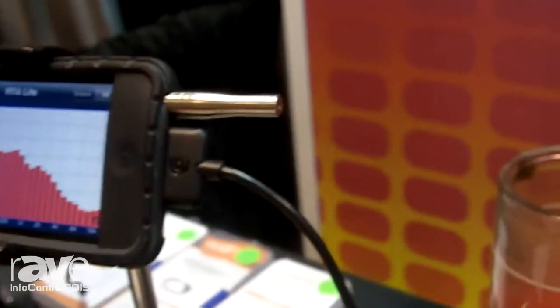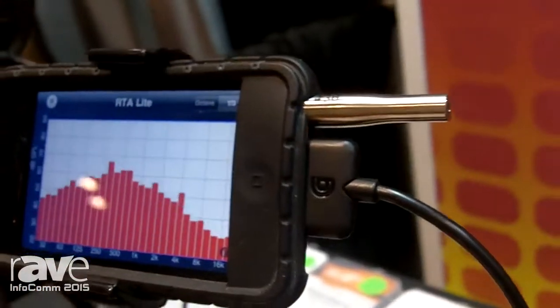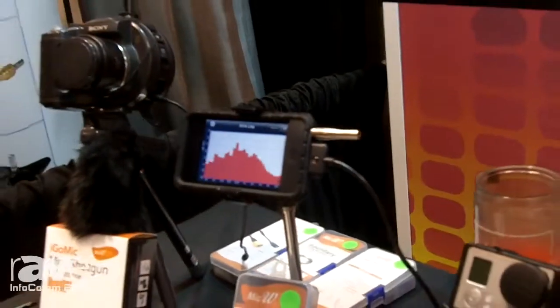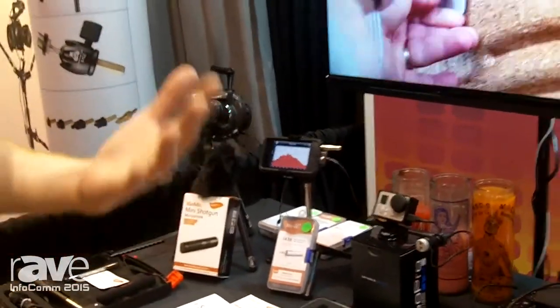It's a type 2 calibrated measurement microphone that you can put in your iPad or iPhone and use with your favorite real-time analyzer apps, SPL meters, and impulse tests. If you're a sound engineer setting up a system, an installer, or an acoustician checking out a room and trying to analyze reverb time or what the sound of the system is like in a particular room,